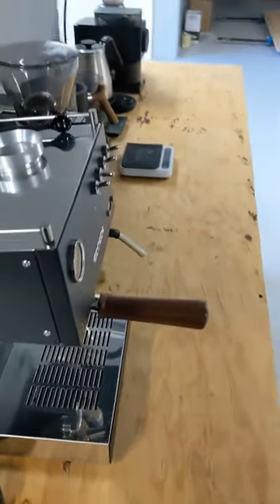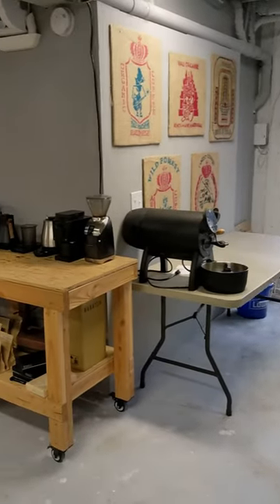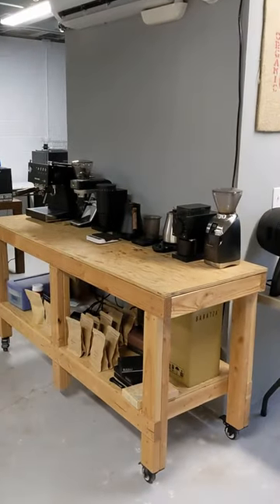We decided to give our brew bar a makeover and took it from this to this using only espresso and carpentry. This is our old brew bar, just a workbench we happen to have. We decided we could do better.